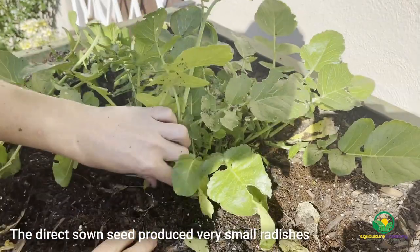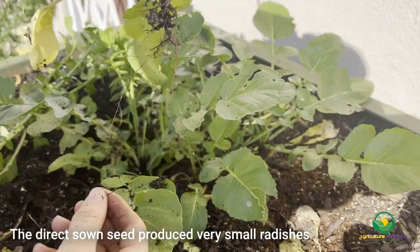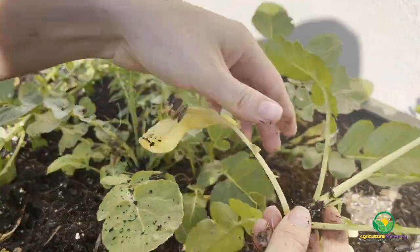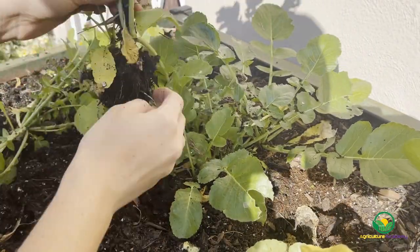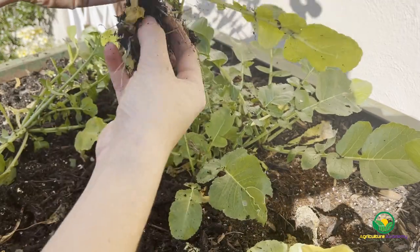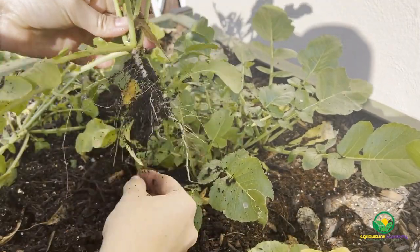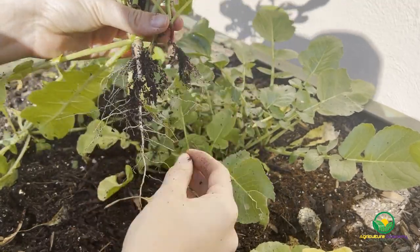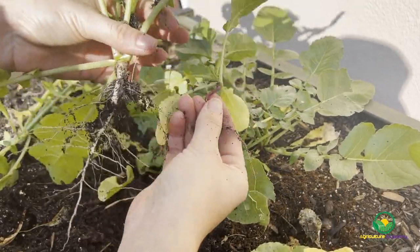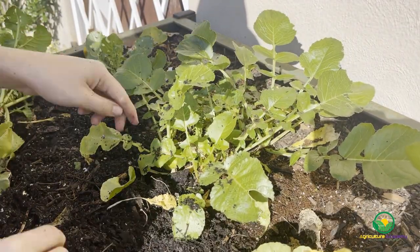The direct sown radishes were last. As you can see these were all on the very small side, especially compared to the first set of radishes. So contrary to what we expected, the direct sown radishes seemed to perform considerably worse than the two sets of transplanted seedlings. This could purely be down to chance, as this was a very small scale project. Also, the direct sown seed may not have benefited from warmer overnight temperatures in the cold frame during their early development, which may have prevented adequate root growth before the plants started to bolt.